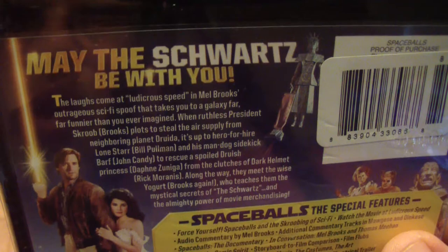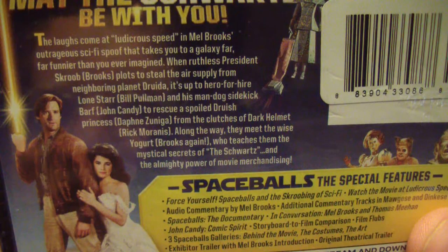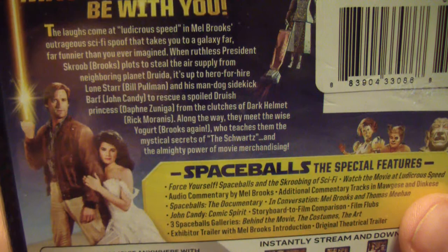So that's kind of what you can expect. I didn't have this on Blu-ray and at under $10 I figured I'd go ahead and pick it up. If you haven't seen this, it's kind of like a spoof of space movies. Let the Schwartz be with you — let the laughs come at ludicrous speed in the Mel Brooks outrageous sci-fi spoof that takes you to a galaxy far funnier than you ever imagined. When ruthless President Skroob plots to steal the air supply from neighboring planet Druidia — I haven't seen this in a long time so I might not know how to pronounce everything.